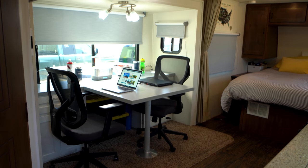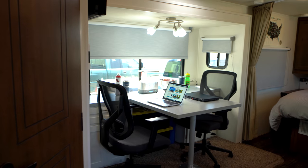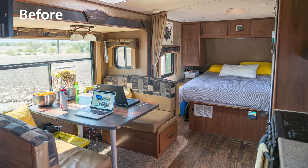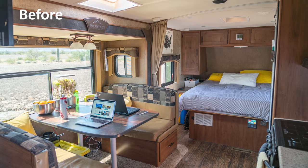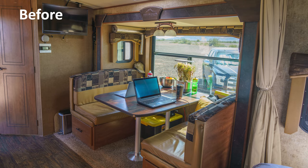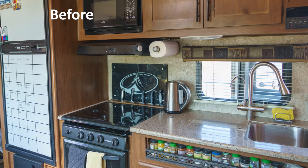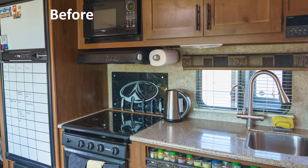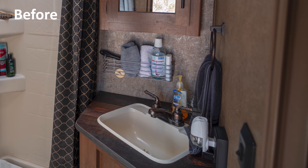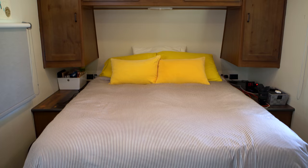We're Matt and Diana and we've been living full-time in our 25-foot travel trailer for two years. This is the third and final video in our RV remodel series. In the first part we demolished the dinette and prepared the walls for painting, then in part two we brightened up the RV walls with some white paint. In this video we're adding the backsplash in the kitchen and bathroom, installing the ergonomic workspace that I custom built to fit both our needs and the RV, and revealing all the other changes we've made along the way.